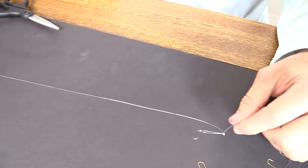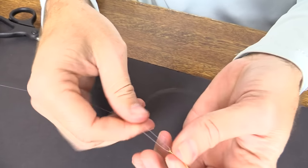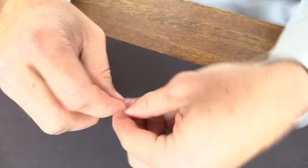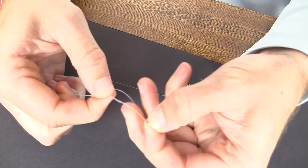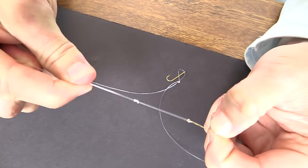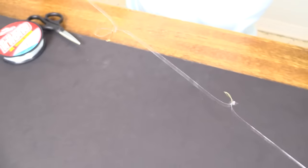Now our fourth and final hook — pull it tight. I'm getting a little sloppy on my measurements, but that's close enough. Go around, take it through the loop, and then through it again — pull it, done. There's the double overhand — cinch it down — and now you have yourself an entire rig.